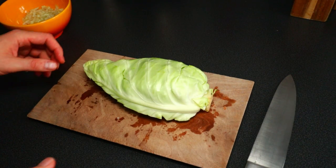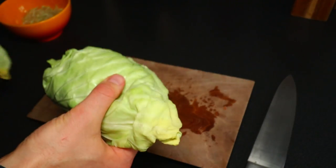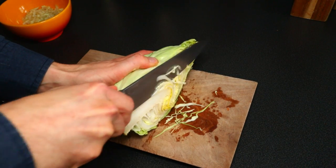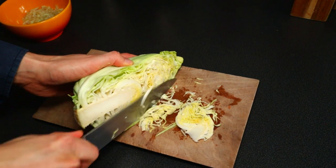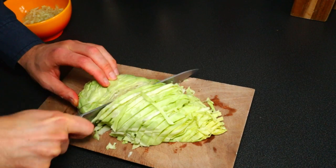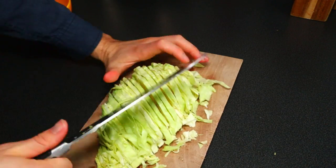Now let's take care of the cabbage. We've got some outer leaves that need to be removed — this looks a bit old already. Just remove a thin layer and that goes away. This kind of cabbage in Germany is called Spitzkohl, which literally translates to 'pointed cabbage.' I'm going to chop it up.